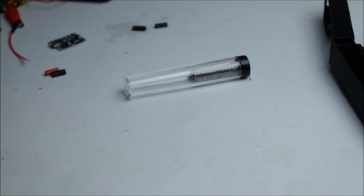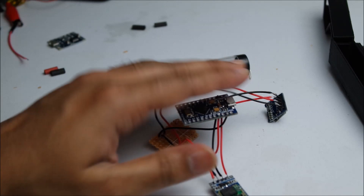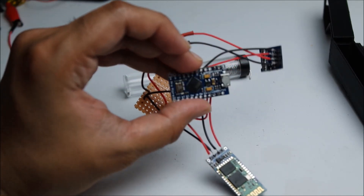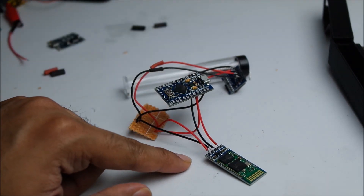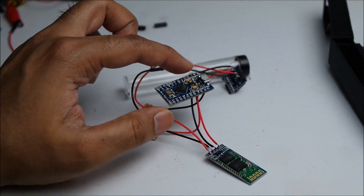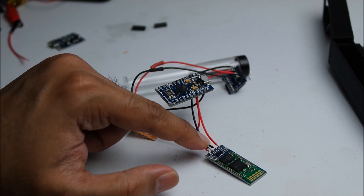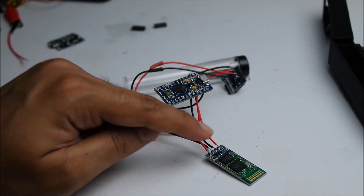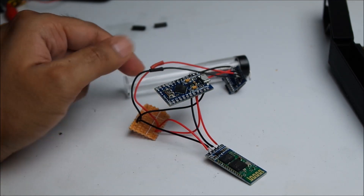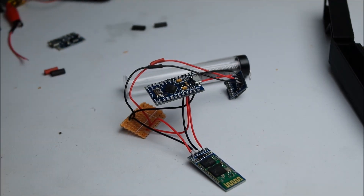I think that looks fine to me. So we've got receiver going into the transmitter and the transmitter going into the receiver, VCC going into the power rail, ground going into the ground rail. That should be working — I'll just do a quick test and see if the Bluetooth module lights up.